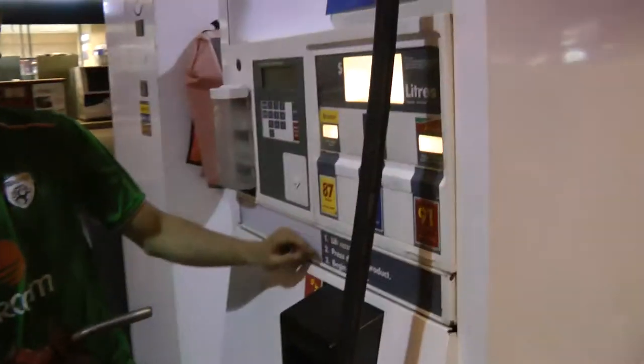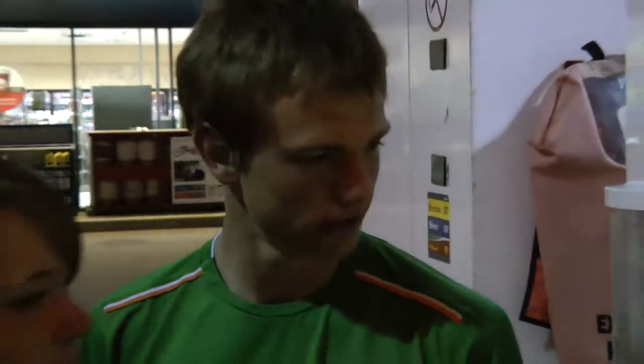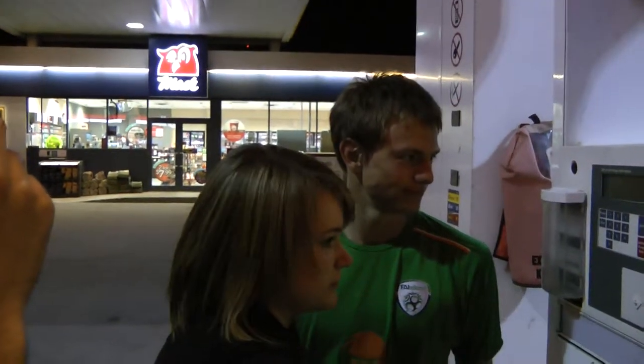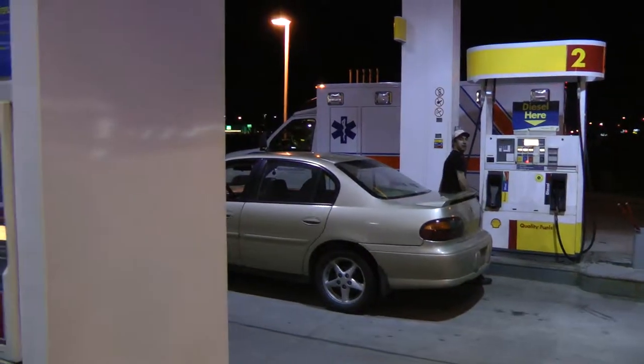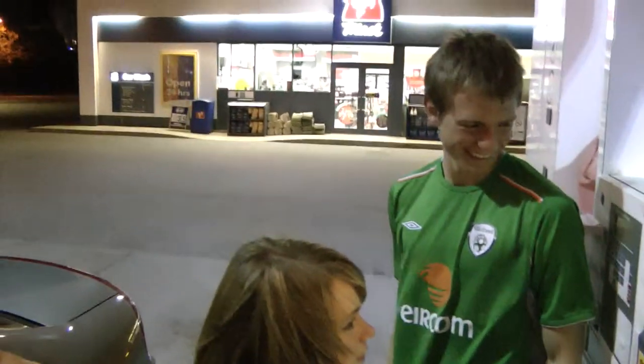So lift. Press. Again. Did you press? I thought you pressed. Press here. Don't press twice. Thanks. Which one are we doing? Oh my gosh. You people suck at this.